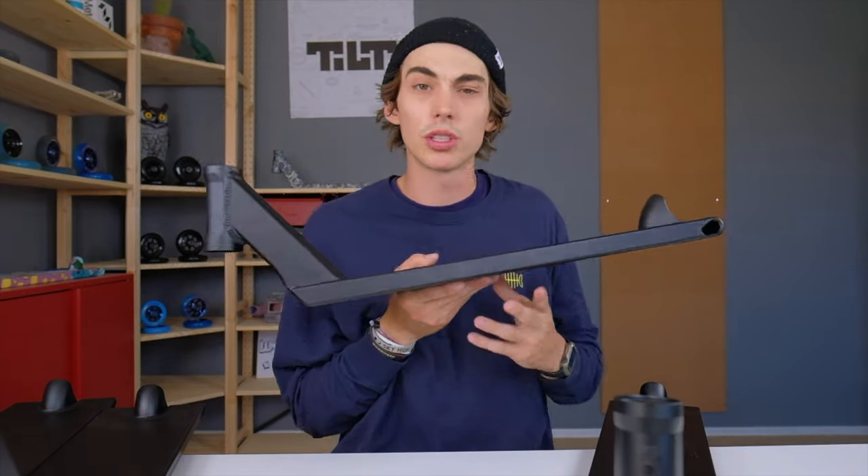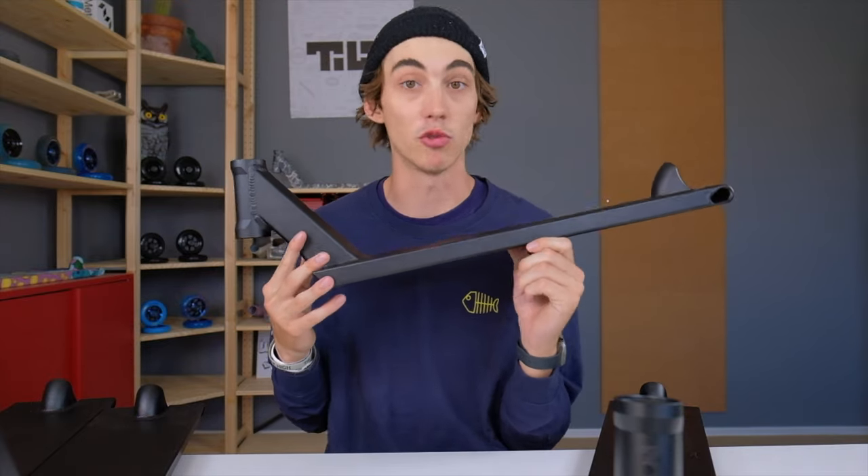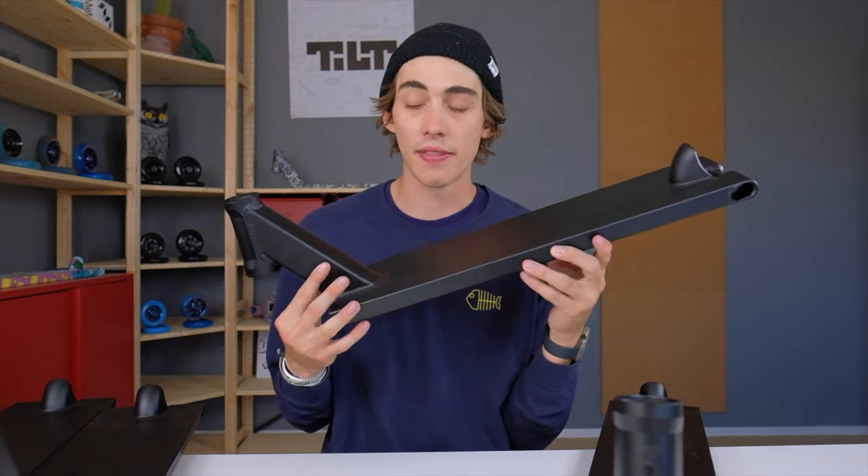There's actually one more deck in the Theory 3 collection, and that is the 5 by 20 deck. Unfortunately I don't have that one, but it's going to be more designed for park riders and people who are a little bit smaller. These decks actually come in two colors — unfortunately I only have the black one right here, but they come in black and raw.